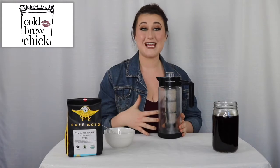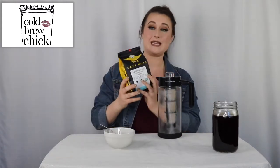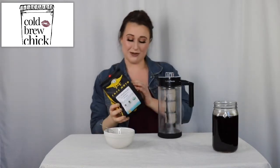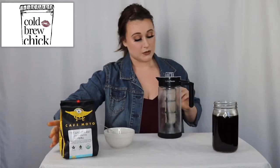Today I'm going to go over how to use the maker best. For the beans, we're going to be using the Cafe Moto Peruvian style beans — it's a single origin, fair trade, organic, and freshly roasted. So we should have a really delicious cold brew waiting for us at the end.